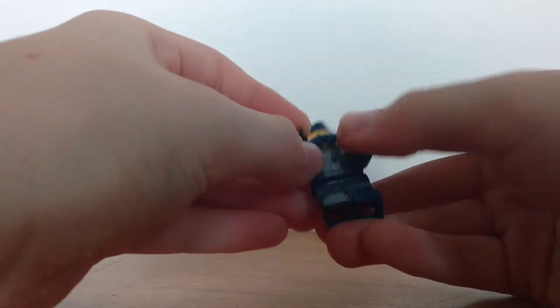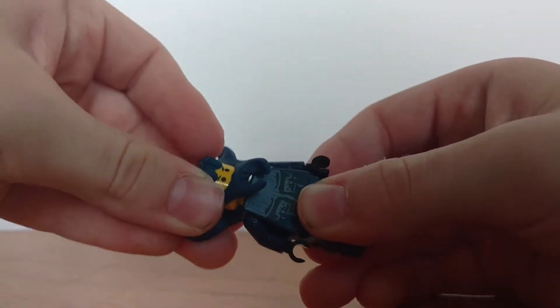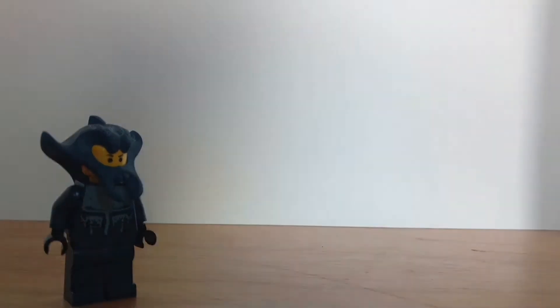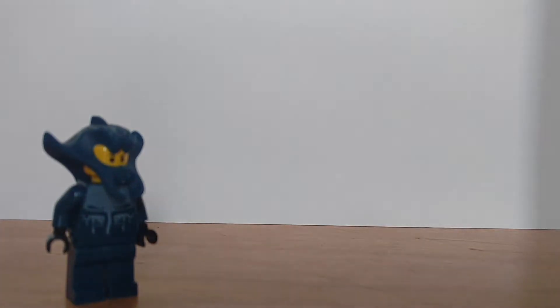I'm going to show you how to make a custom Octaure figure. Let me go get some things. So I'm back, let's get started. The custom minifigure.